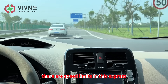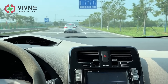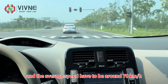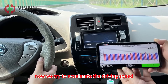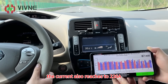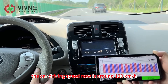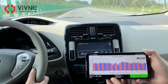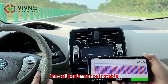There are speed limits on this expressway road around 10 kilometers, and the average speed has to be around 17 km/h. Now we try to accelerate the driving speed — the current also reaches 226 Ampere. The car driving speed is now around 120 km/h. The cell performance is stable.